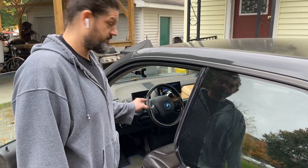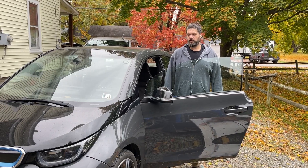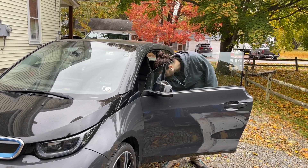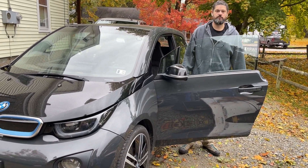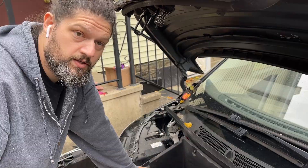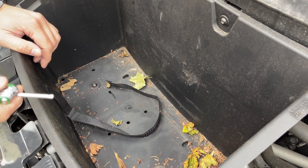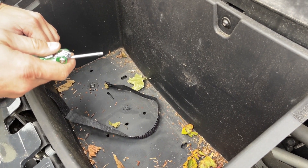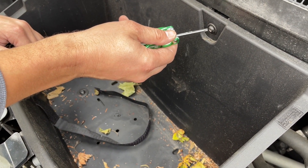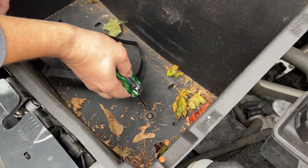First I'm going to make sure that the car is off. Then I'm going to pop the frunk and remove the protective coverings, then remove the frunk box. There are six total bolts in the frunk when you go to remove it — four of them are T25 star key hexes and the two on the bottom are T30 star key hexes.